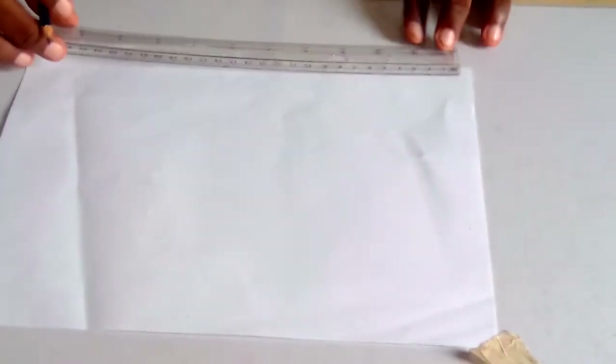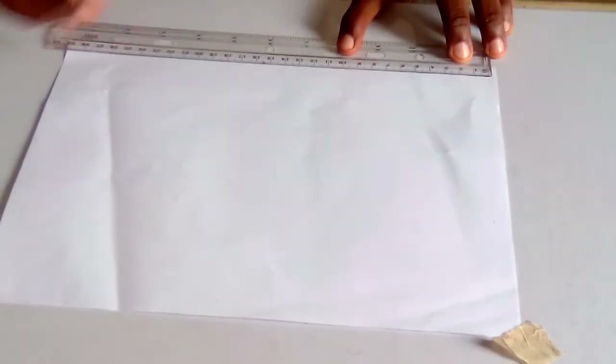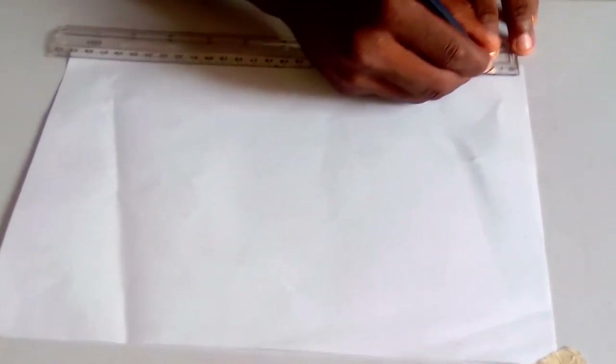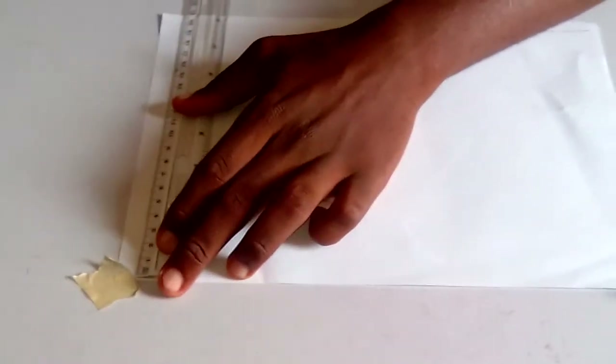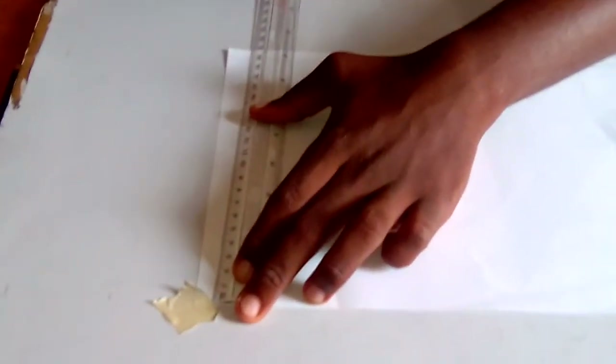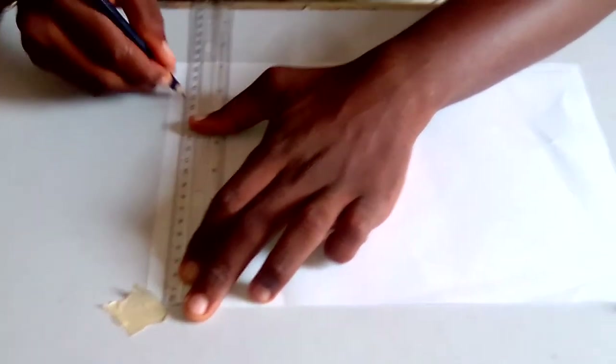Once you have marked the points with your 4B pencil, you will rule it. Use a thin continuous line — it is under types of line: thin continuous line. Make sure it's a thin continuous line.